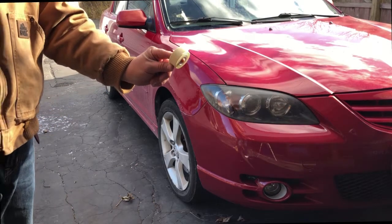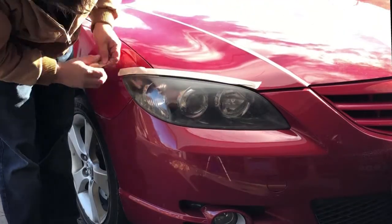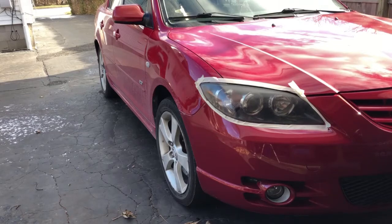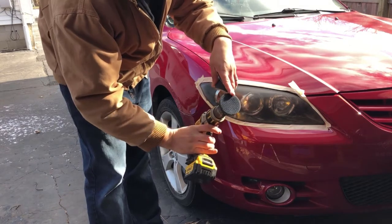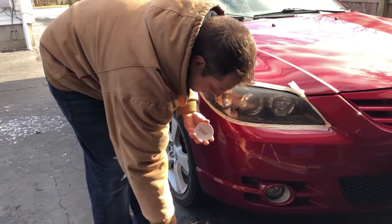To start, grab your tape and tape off everything around the headlight to protect the paint. Next, get your sanding attachment with the velcro facing outward and attach it to your drill. From there, get your sandpaper ready.